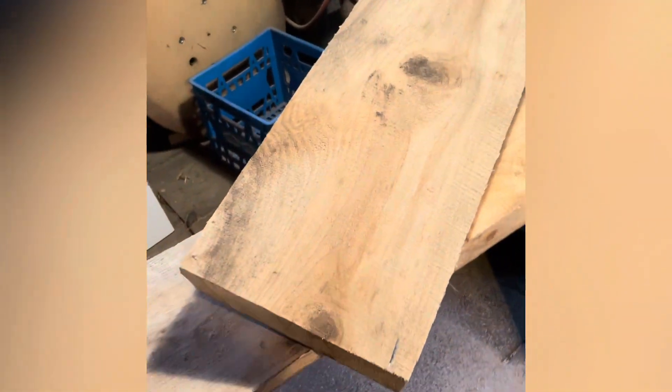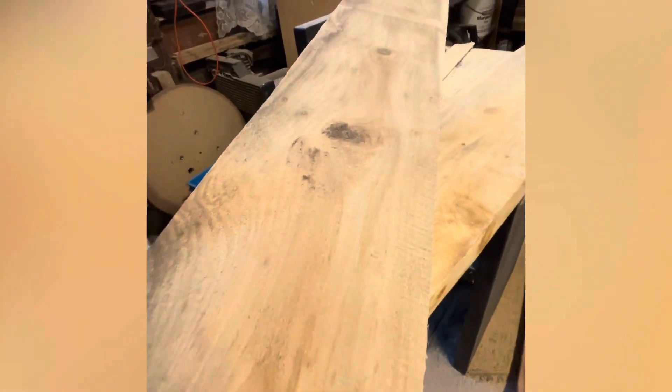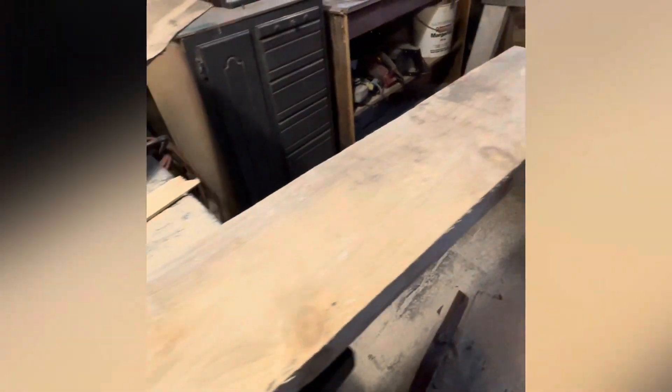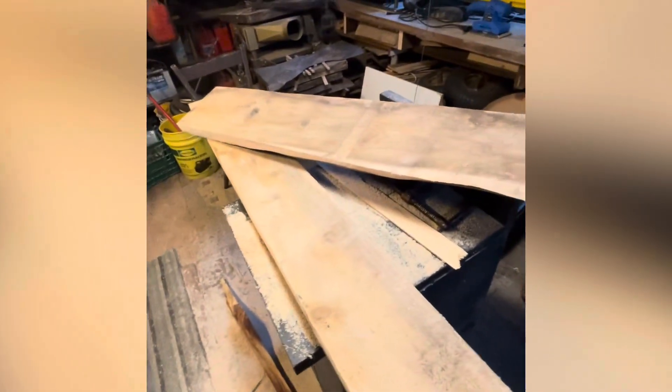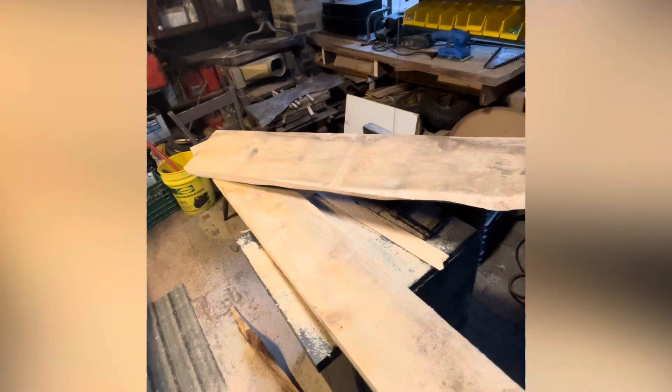Here are these two boards that I'm going to use as inserts to make my benches wider. Cedar, same thickness as the benches that are in the sauna right now. I'm going to slide these in the back behind the boards — the benches that are already there — and try to bump them out a bunch. I'll start sanding these down and let the sanding begin.